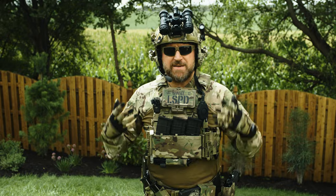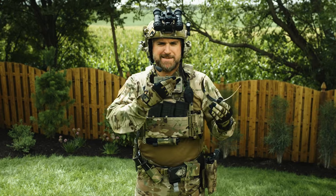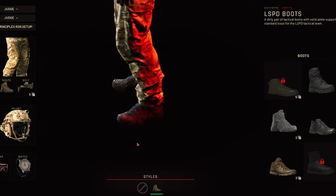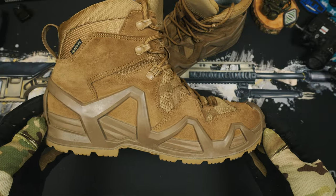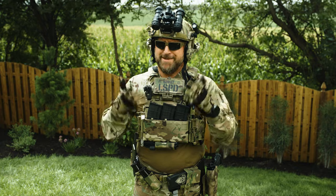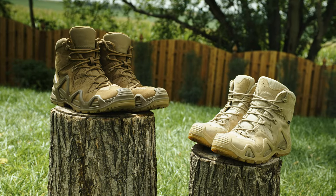Let's get into the loadout and talk about the gear to give you some ideas for your own setups. Let's do this whole loadout backwards, starting from the bottom. In our game loadout, we have our brown LSPD boots — they're actually the Lowa Zephyrs in real life. The Zephyrs saw an upgrade to the Mark 2 last year, and both sets have taken an absolute beating for years, so these are just a fantastic option.